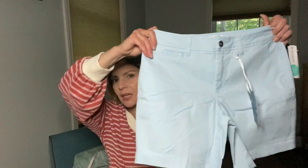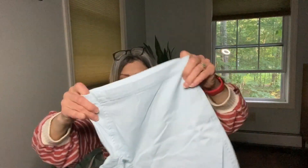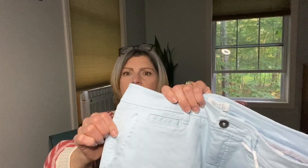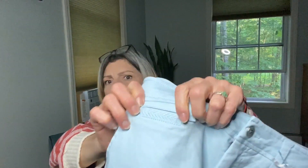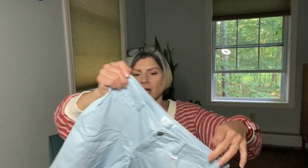I did ask for shorts. These are Market and Spruce — the Alicia 7-inch Embroidered Shorts, light blue, size four. So these are a 7-inch, so I could definitely wear those to work. I'm worried about the stretch, but they do have some. The embroidered part is here — can you see? It's a pretty color. They also have embroidery on the back pocket, on top of the pockets. They're nice. I like them. Side pockets as well.